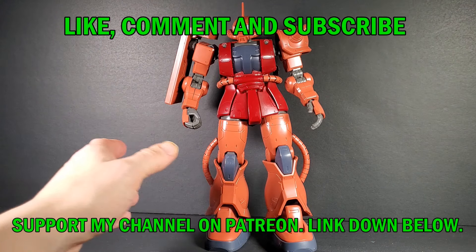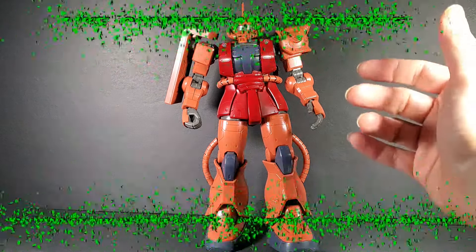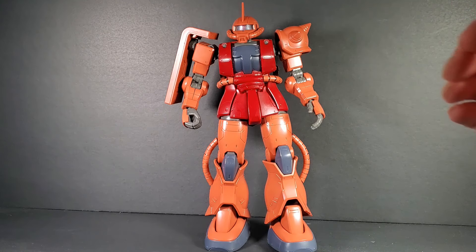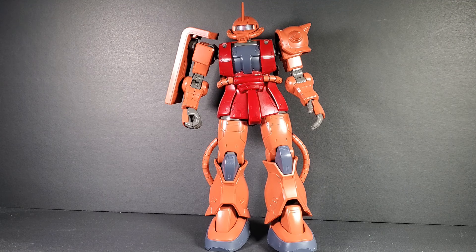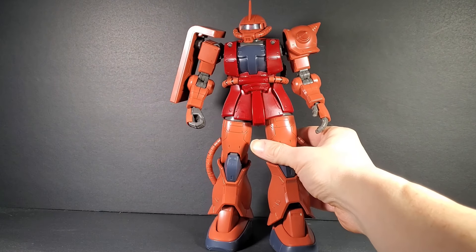I think this is the first oversized mobile suit I've reviewed — I've reviewed some weapons and backpacks that were blown up in scale, a couple from like Bowman 100. I don't think anything from 1/144 has been blown up to this size. Granted it's 1/72nd, so it's a little awkward, but it looks amazing.